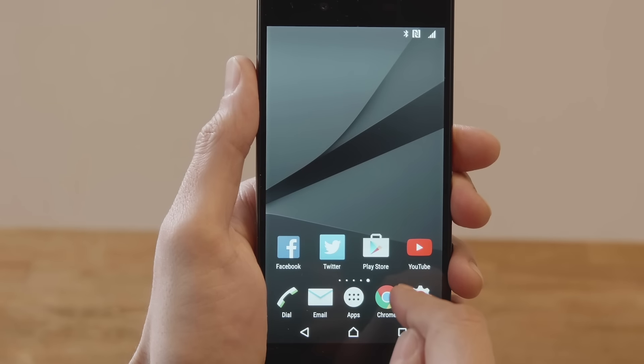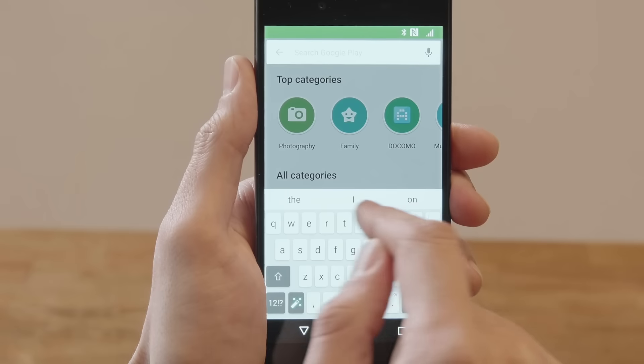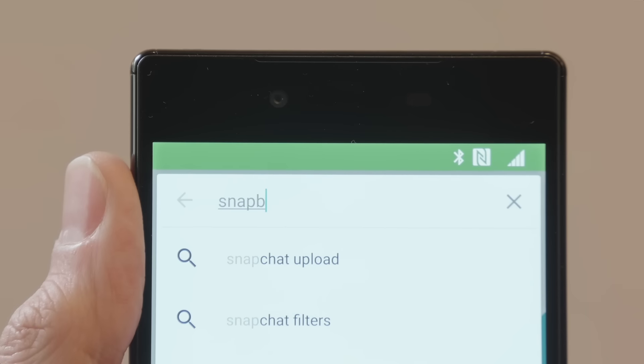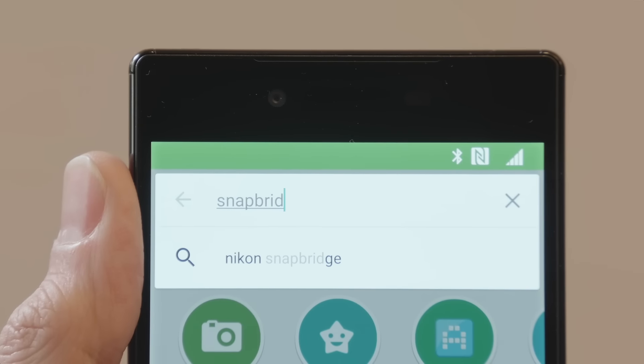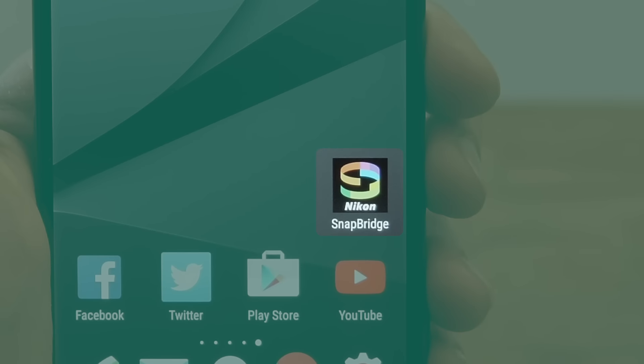The Snapbridge app is available free of charge from Google Play. Search for Snapbridge. Once download is complete, check that your smartphone has Bluetooth and NFC enabled.